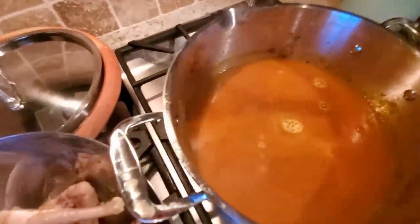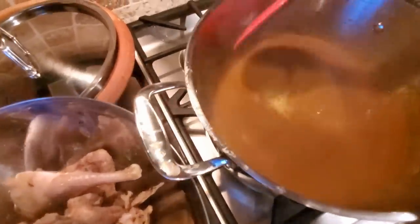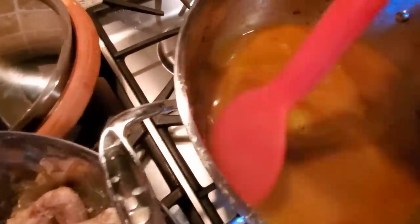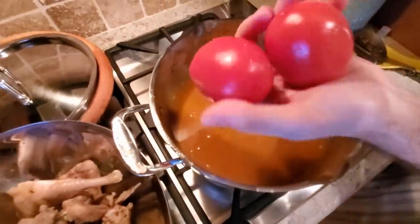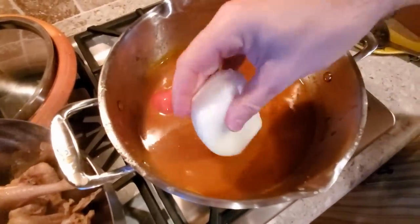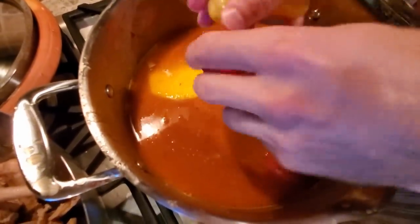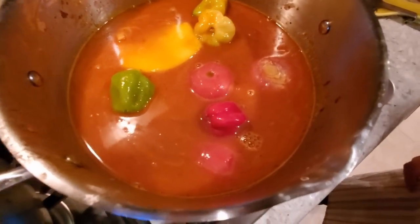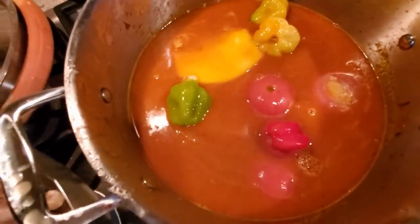Now that we've added our water, this is the point where you want to add the tomatoes, the peppers, and the onions. Here are our tomatoes going in whole — gentle, gentle. We have our shallot and onion — I like lots of onion — and four habanero peppers. At this point we're going to bring this to a boil, uncovered, until it's boiling, and then we'll add the meat back in.